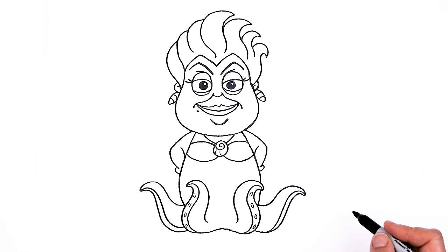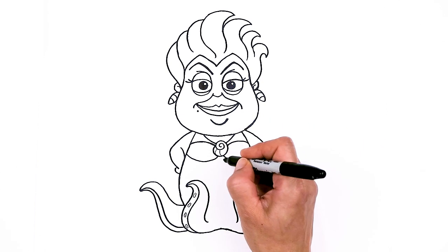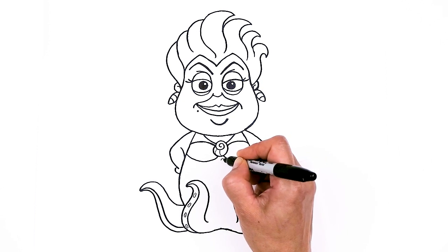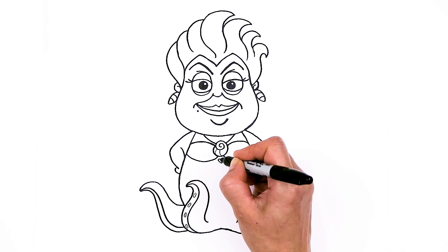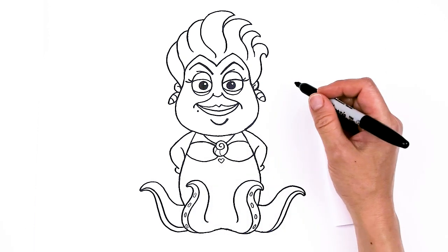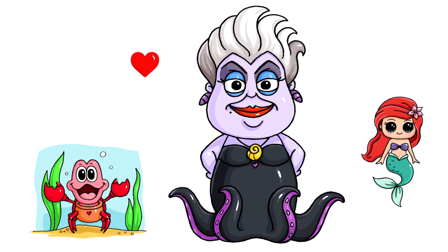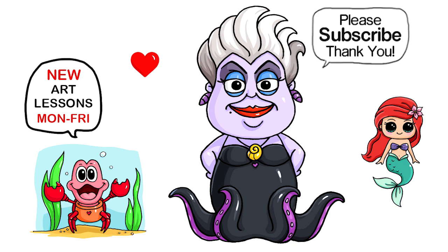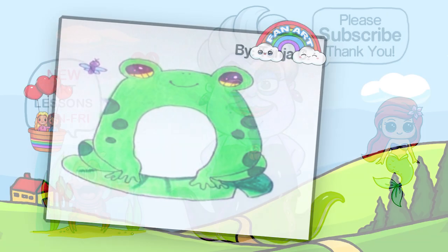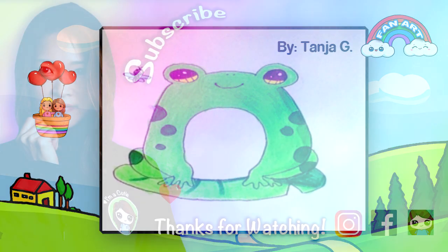I think that is pretty much it for my drawing of Ursula. I'm going to sneak in a little heart right here — so cute, Ursula from The Little Mermaid! I really hope I made this fun and easy for you to draw along with me to draw this awesome sea witch and that you loved it. If you did, please make sure to give me a like and subscribe so you won't miss any new Draws to Cute videos. See you later.